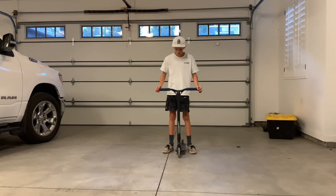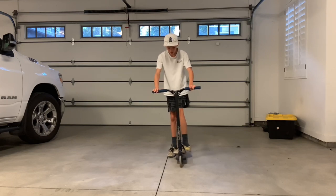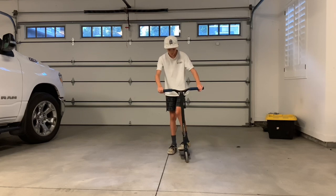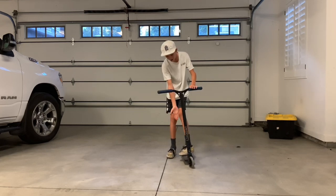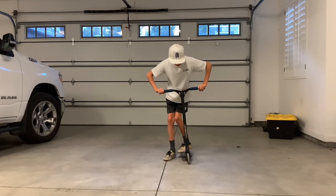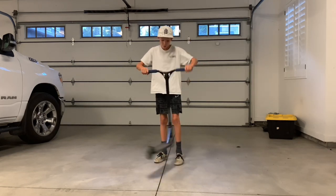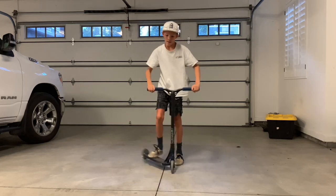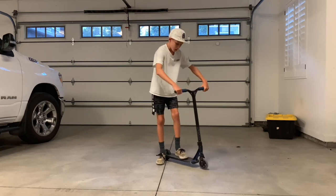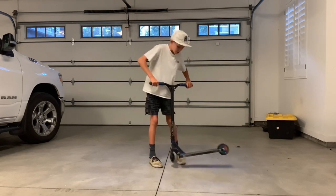Step number two is going to be learning the motion of the tail whip. What you want to do is put your front foot or back foot — I'm going to do the front foot. Put your front foot in the front and your back foot so your toes are positioned to flick it around, and you want to kind of use your wrist to make it go faster. Just put your foot in the front, then push, and it will just come around. Push, tap.